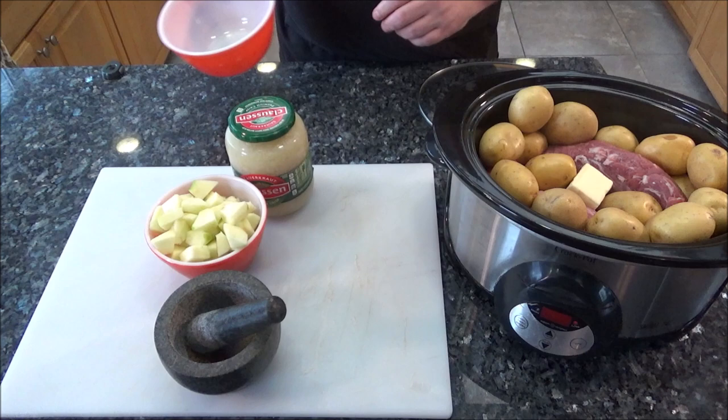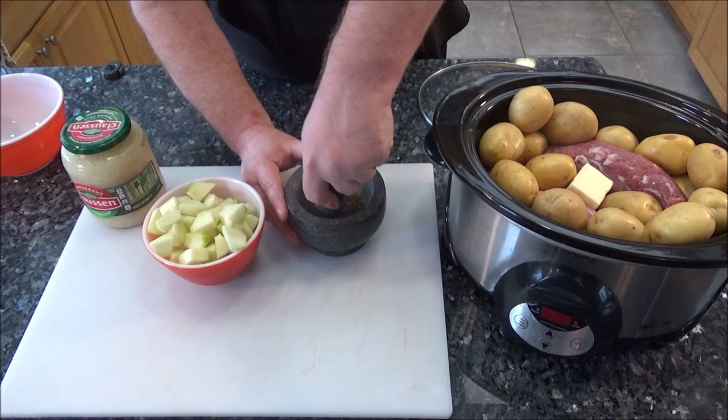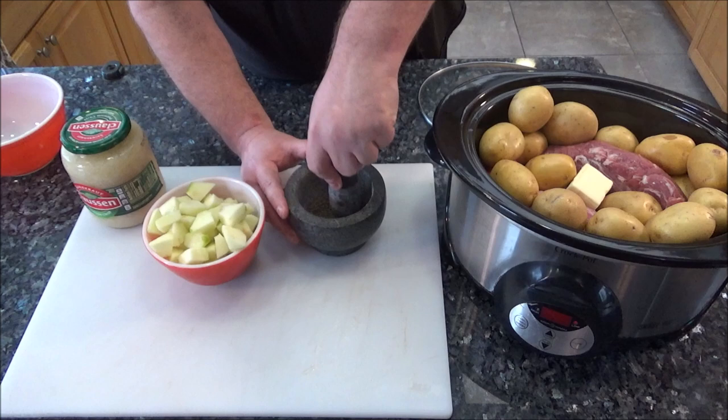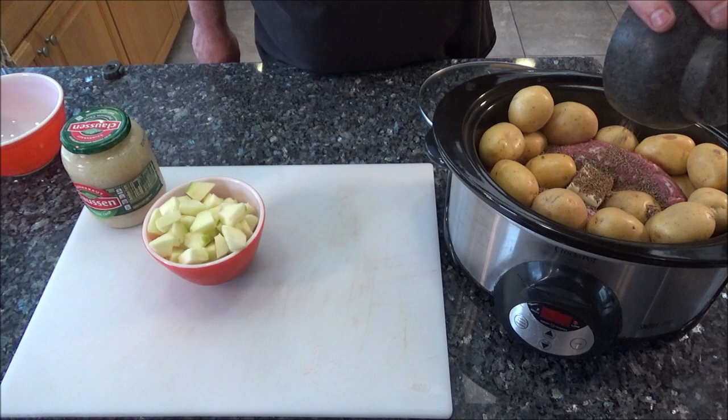You can start on high if you're pushed for time, but I'm going to start on low. I've got some caraway seeds — I like to grind them down a little bit to release some of those flavors. I bought these a few weeks ago when I did my Hungarian goulash video. I love the smell of caraway, and I think caraway mixed with the sauerkraut is perfect. I've got around a tablespoon in here — you can put more or less, or none at all. I think it just adds a delicious flavor.